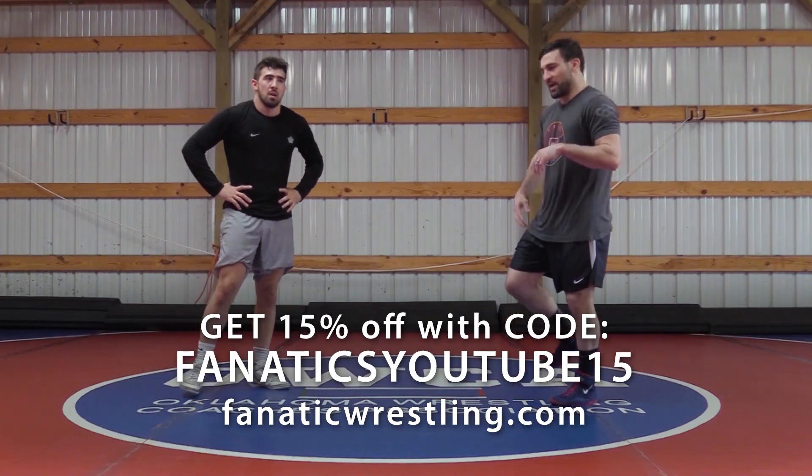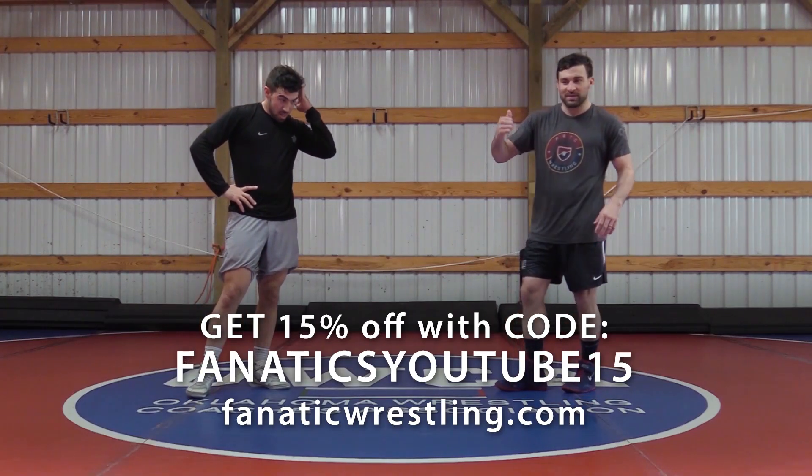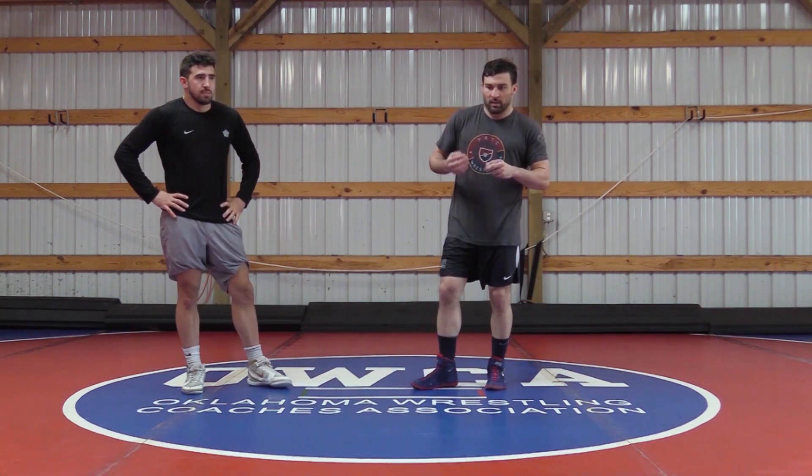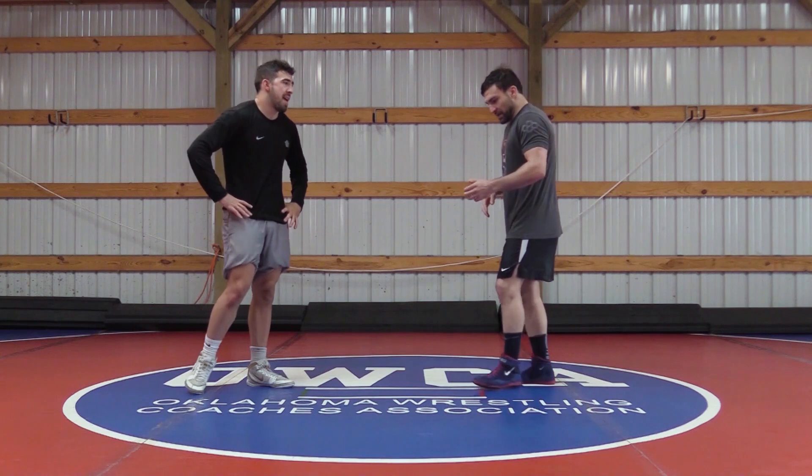We're continuing on the dominant side right hand underhook position. We went over our high level single where we didn't hit our knee, an inside reach single from our feet and from the mat, and then an ankle pick. Now we're going to get into a side step double.